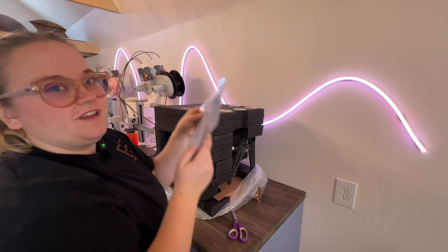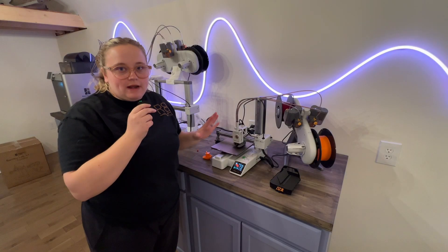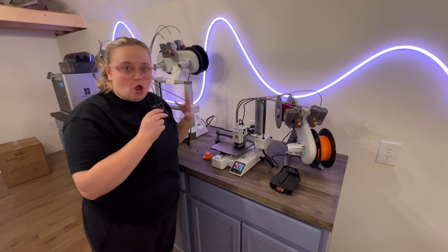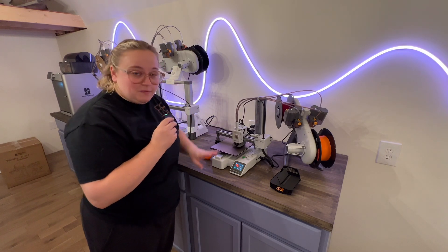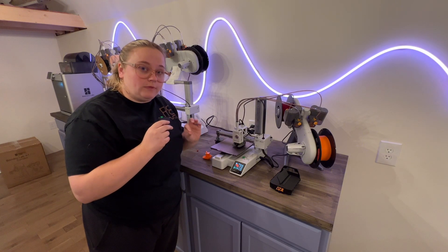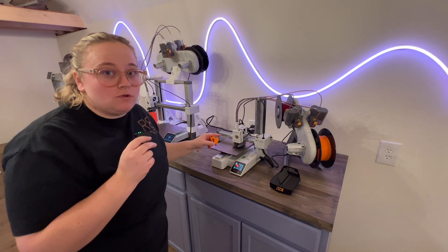Look at the tiny little build plate — it's so cute! I don't know what happened, but my microphone stopped working so I had no mic at all when I was setting this up. My husband did come help me because I was struggling a little bit. But we got through it, it's up and it's running, and it has the 0.2 nozzle in it now.